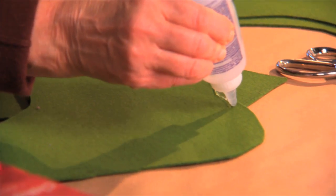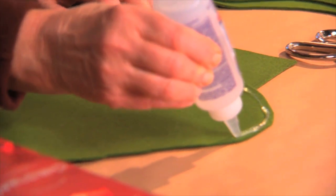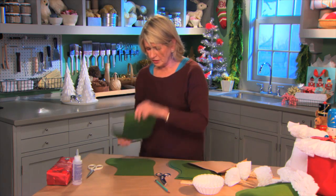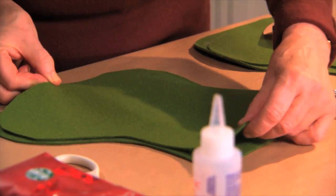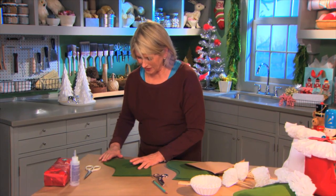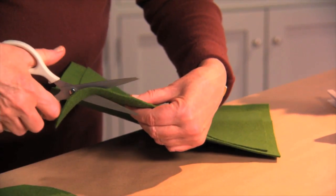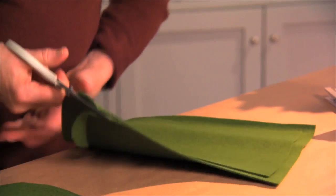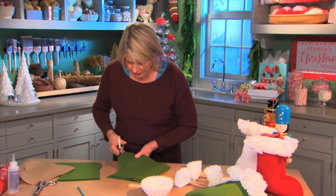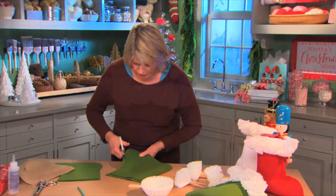Put a bead of fabric glue along the very outer edge, then apply this right on top of the other cutout. Don't do the top — that's where the opening is. Once dry, you can cut all the way around and you will have a very clean, nice edge.